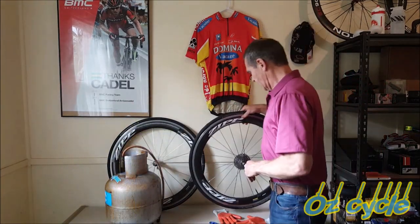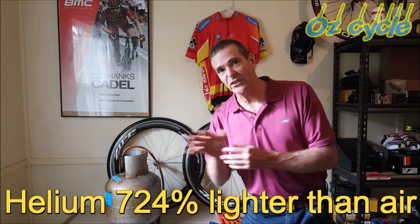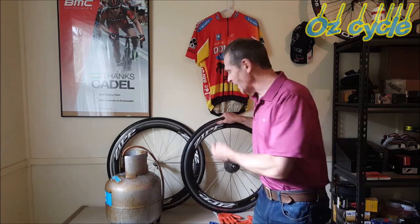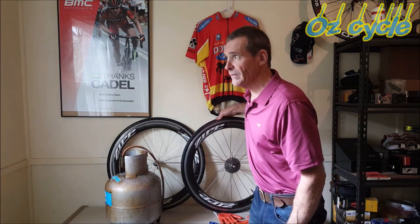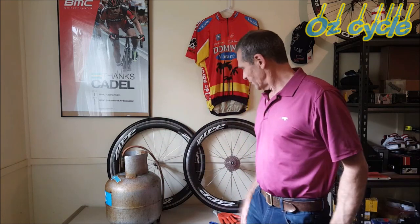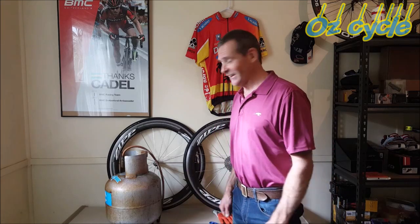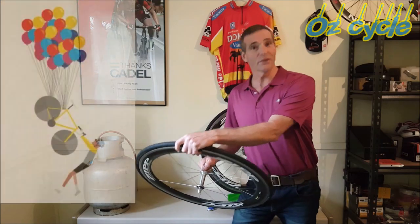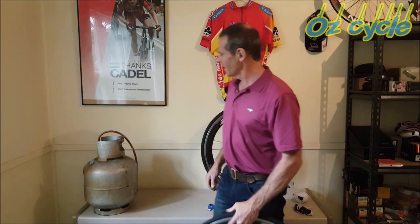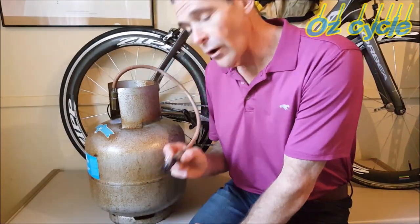Even though helium is about 7 times lighter than air, because it's such a light gas it seeps right through the walls of your tube and leaks out. Air stays in a lot longer. So if you really must fill your tires with helium, you'd better ride pretty quickly. I wouldn't put helium in my tires — and now I've got a big canister of helium left over. Guess we're having a party!